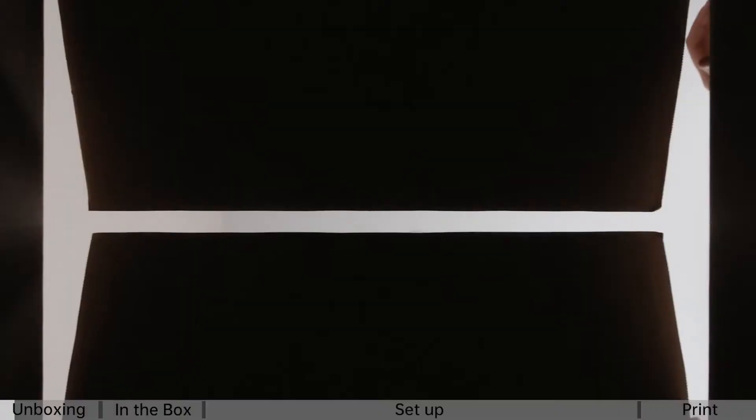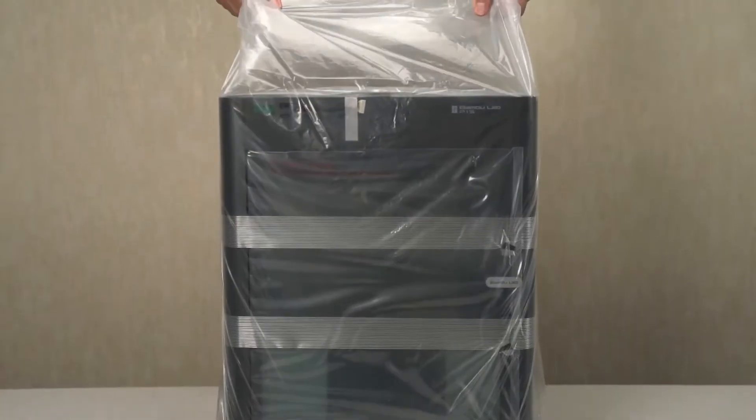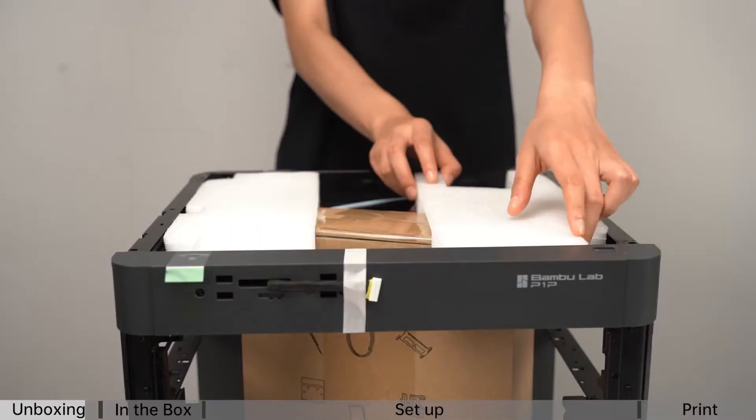What's going on guys, 3D Print Dude here. In today's video, I want to talk about a comparison between two 3D printers: the Bambu Lab P1P and the Bambu Lab P1S. These are closely related 3D printers, but there are a couple of main differences you need to know. So let's break this down so you can decide which one to get.